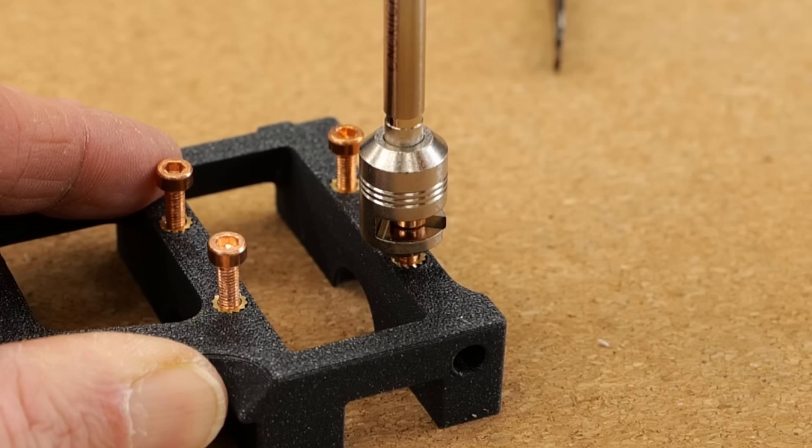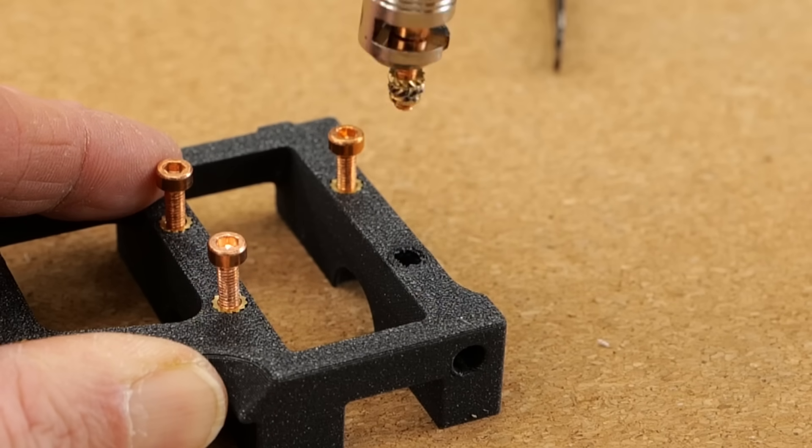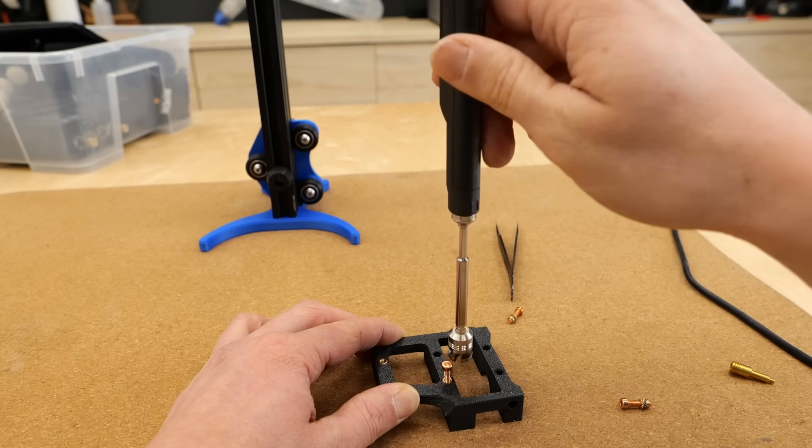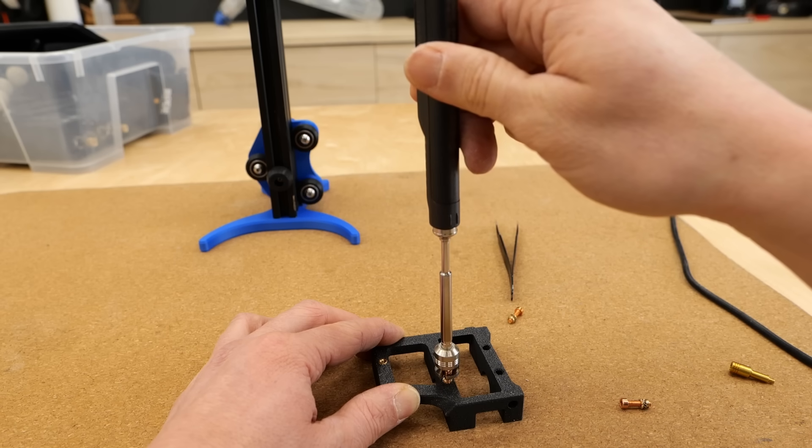After about 10 seconds with PLA, the insert loosens and can be pulled out of the plastic with minimal force. It's really important to be gentle — pulling too hard can damage the M5 adapter or even worse your soldering iron. So please be patient.